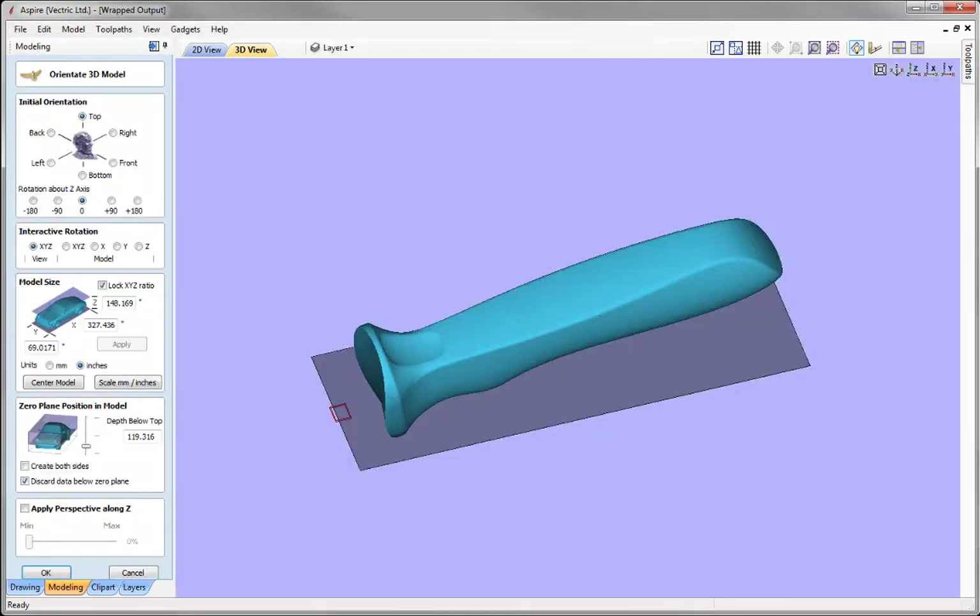As this is a non-native file, the software will automatically open the Orientate 3D Model form, which allows us to set the model up before it's brought into our job and converted into a standard component. We need to orient and size the part so we can unwrap it correctly. We can see the model is significantly larger than our work area, indicated by the red square in the 3D view. This may be because the model was created in millimetres.